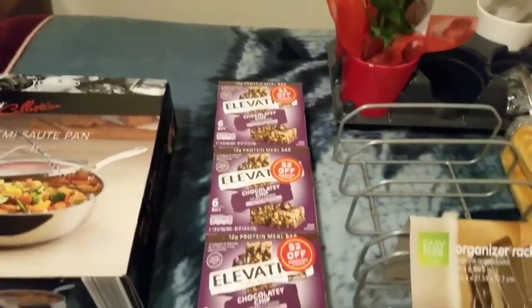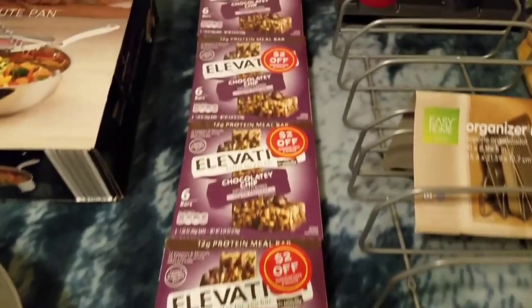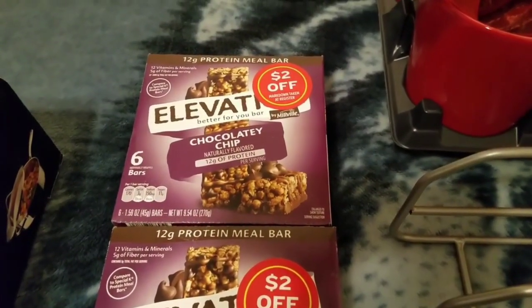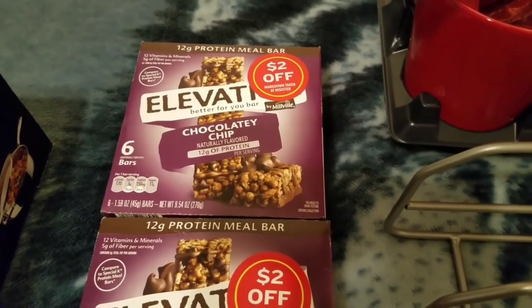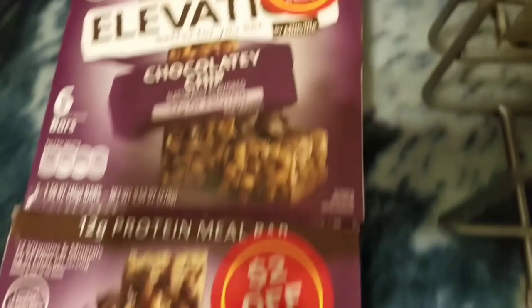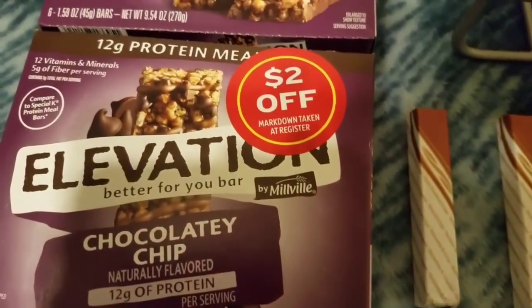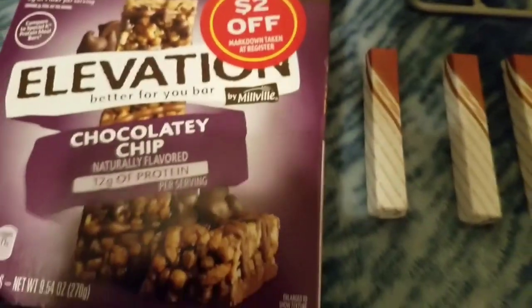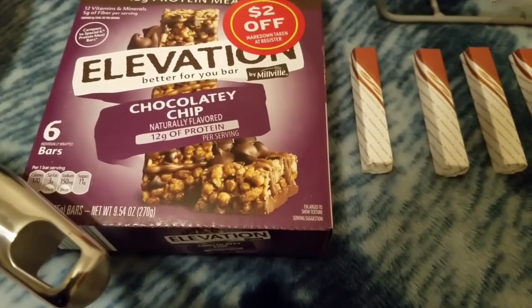Then I ended up getting five more boxes of these Elevation Bars - one of my most favorite flavors, Chocolatey Chip. Twelve grams of protein on those bad boys, that is just awesome. And five grams of fiber, twelve vitamins and minerals. Can't beat that at all.